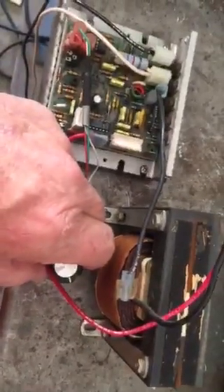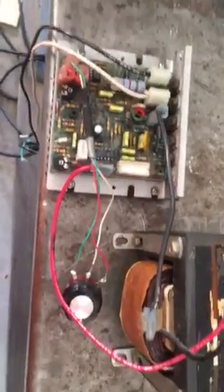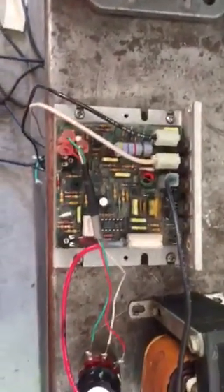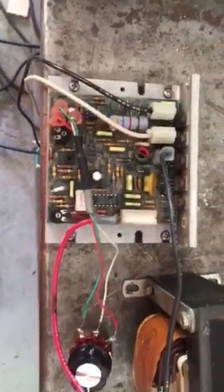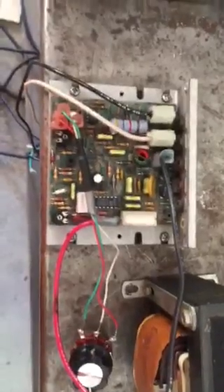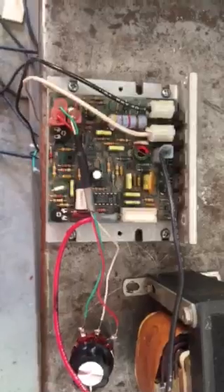I've got some more potentiometers coming, but this is the only one I had — this 500K — and I know it's way too big for this. Sometimes you can pick up one of these boards off a different brand of treadmill and they will work. You won't have to go buy an expensive one off of eBay or something to make your motor run.